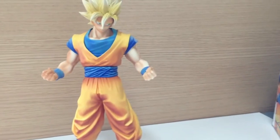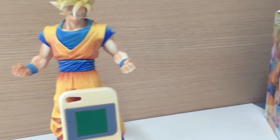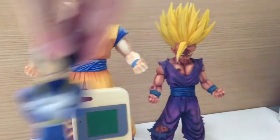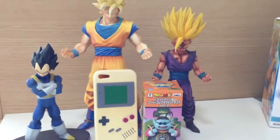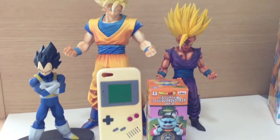Just as a quick size comparison: that's an iPhone 5 case, the Super Saiyan 2 Gohan MSP, the Vegeta S Cultures, and a WCF. So you can see it's a pretty big figure — quite chunky as well, quite a lot of plastic.